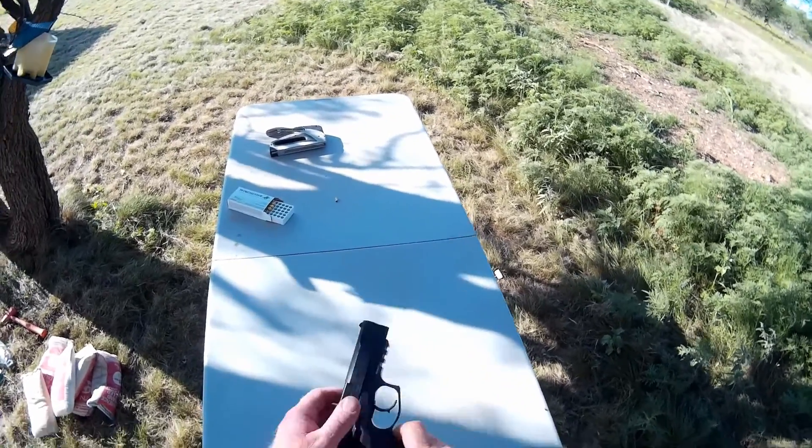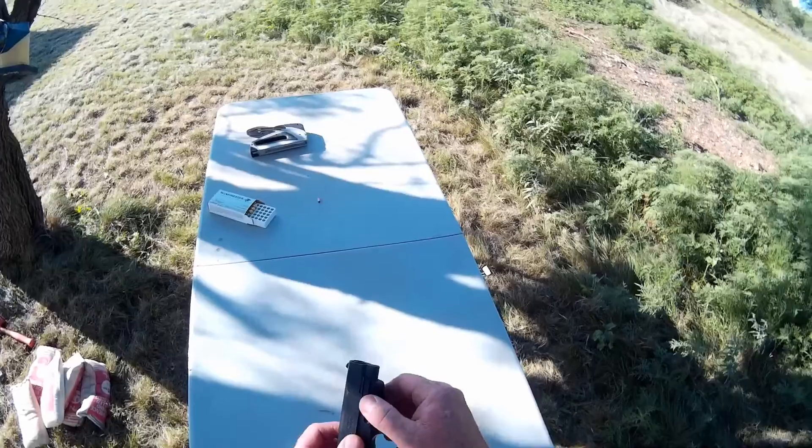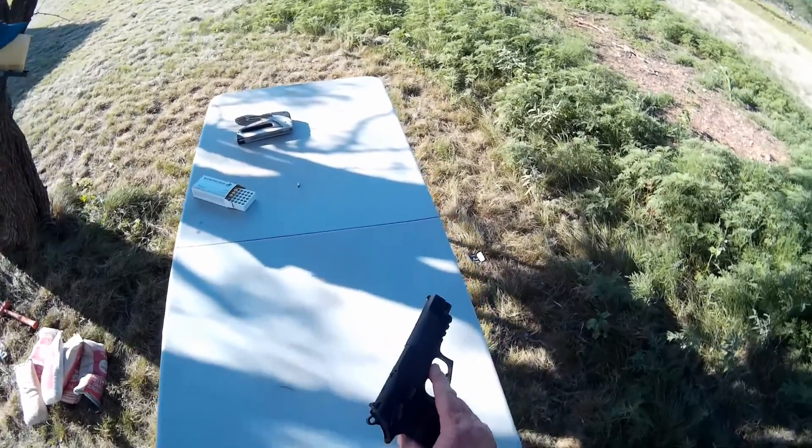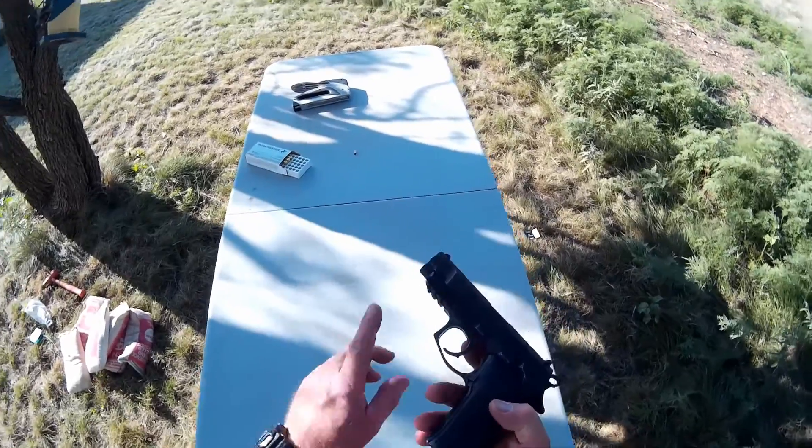The Bersa did a really good job. It comes with a little accessory rail already on the gun, so if you wanted to add like a red laser or something to it, you could do that.